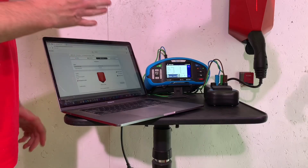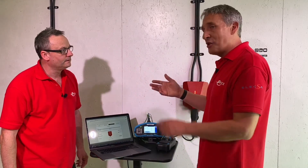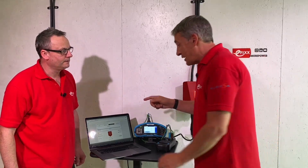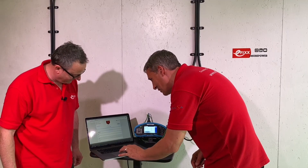What else can it tell you through the system? Easy allows you to interrogate the charger and pull up 60 different parameters - the current rating, network performance, even the temperature of the charger itself. You could do all of that diagnosis before going to site if you had a fault - you'd have a pretty good idea of what's wrong before you even get there.